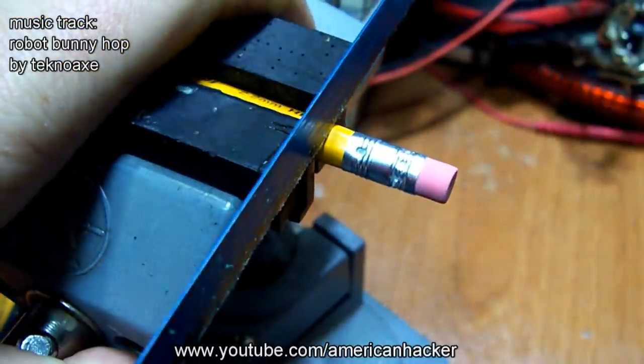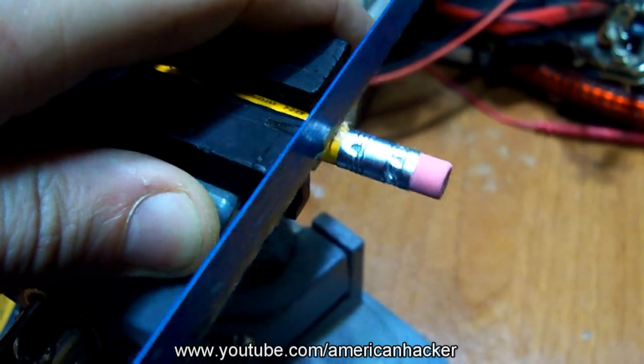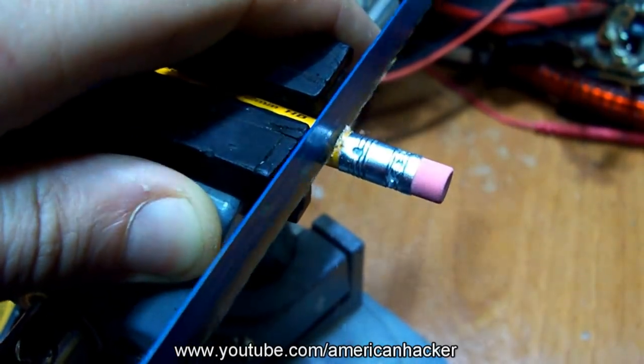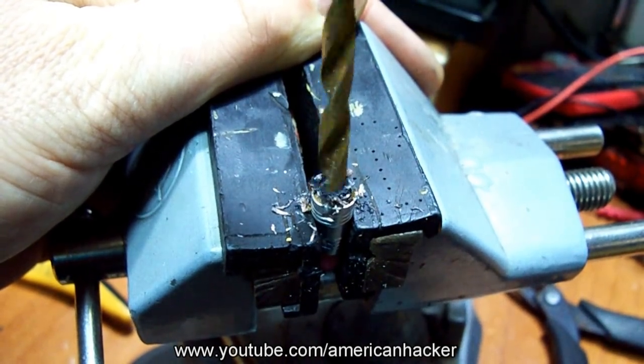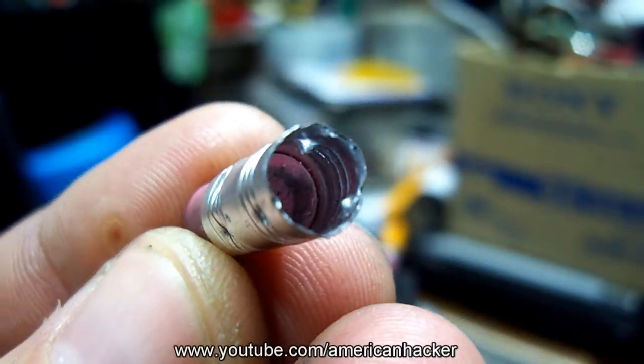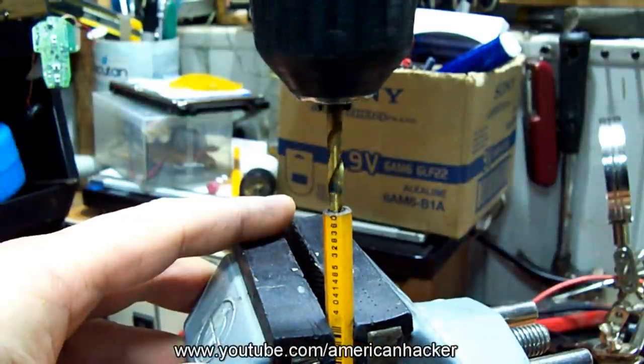To make this cheat pencil, you will need an ordinary wood pencil. With a hacksaw, cut the top off, then with a drill bit, clean the barrel that holds the eraser rubber. It should look like this.